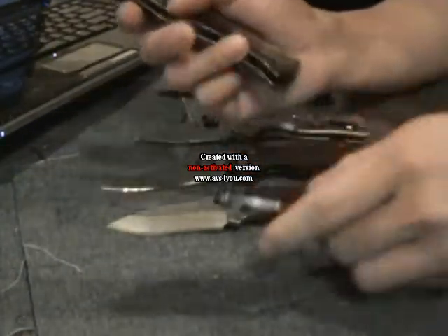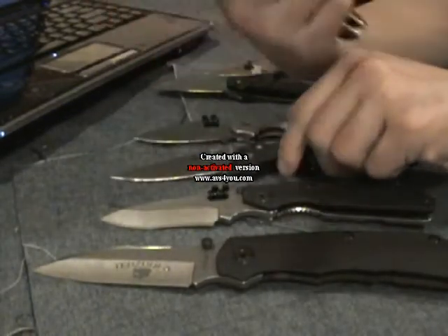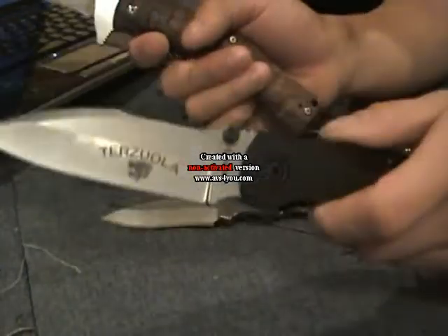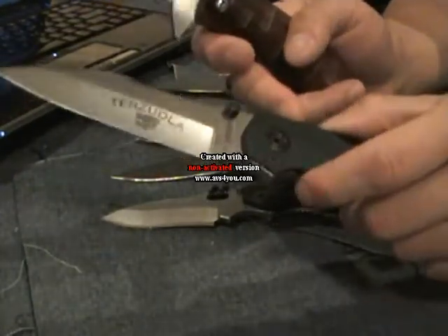If not, you can get a blade with a harder steel, and then have the softer lock-bar — the titanium — withstand the impacts.